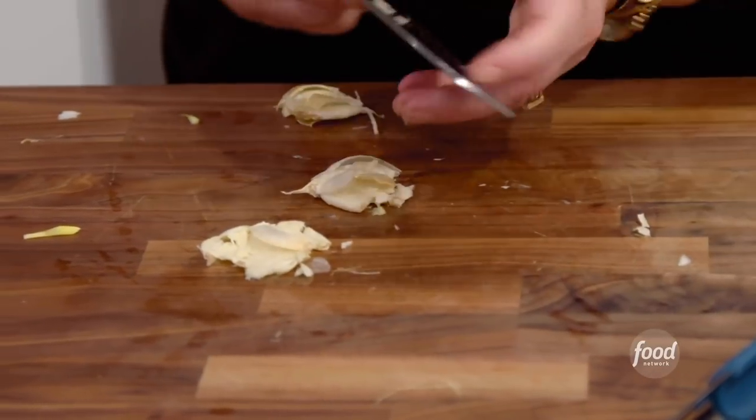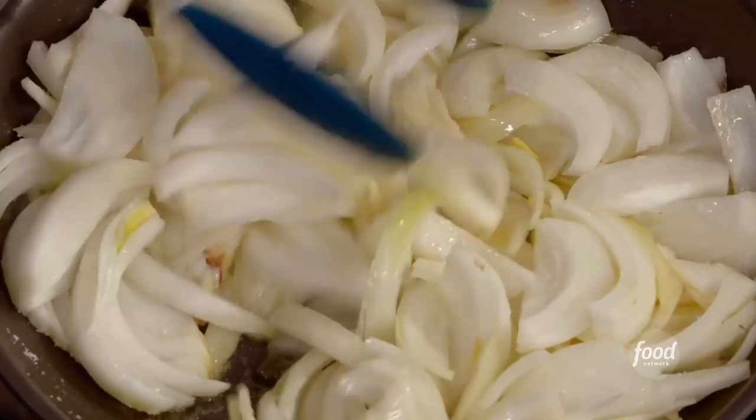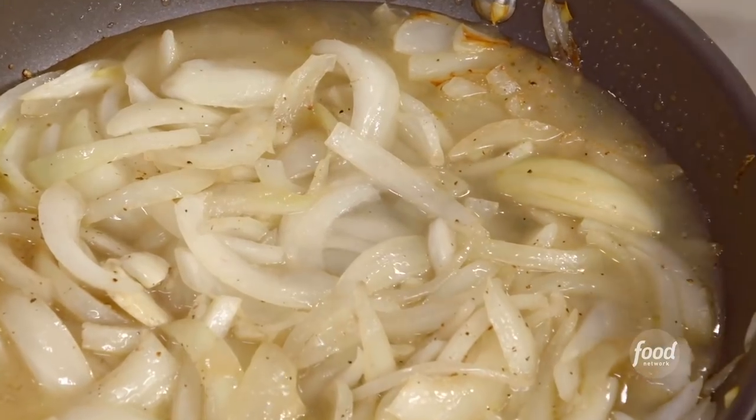Add some crushed garlic. We're gonna add salt. Give these a little toss. I've just got this on pretty gentle heat. I'm gonna add a little pepper, where we add a little water to force them along, and let that cook out.